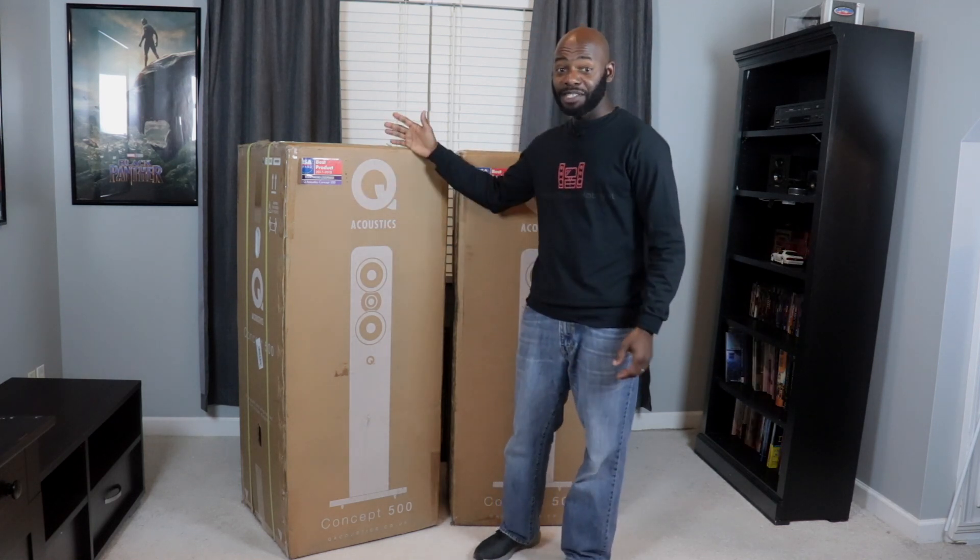When Q Acoustics asked me if I wanted to review the Concept 500, my immediate answer was yes. I absolutely want to review the Concept 500 because first of all, they're flagship speakers and who doesn't want to review a flagship product? But for me, it is definitely more than that. When I look at pictures online of these speakers, I think they look great.